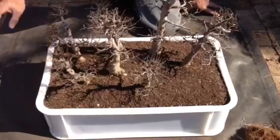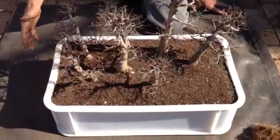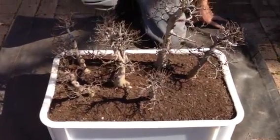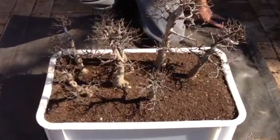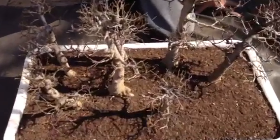Okay everybody, so I've put it in the larger container now, and this is overall going to speed up the process of making your trees much nicer and putting more definition inside of your bonsai.